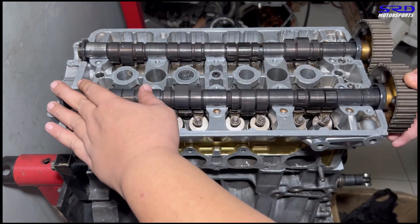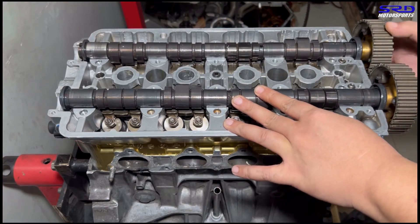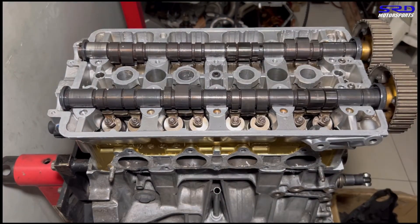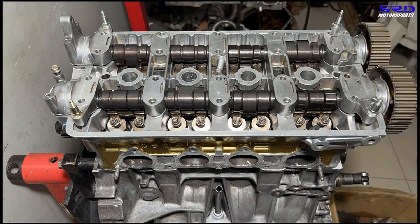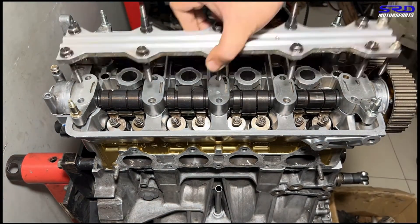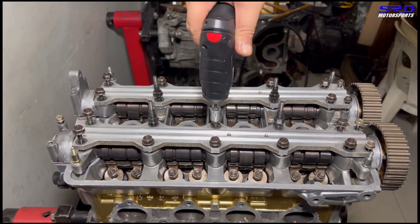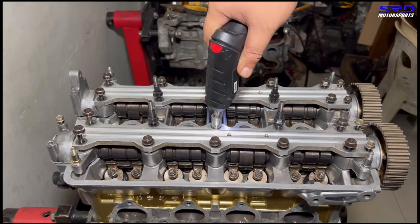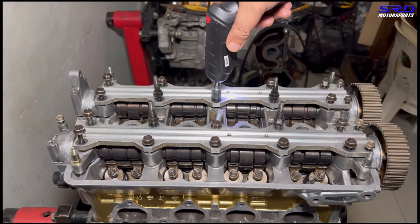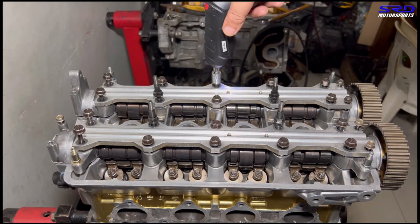We get the cam position really good, then grab the cam caps and complete the rest of the assembly - time lapsing because it takes too long. Get all the cam caps snug and tapped in, then the cam rails. We make sure all the threads are clean. This makes it a bit quicker, and since the torque is not very high it won't cross-thread anything.